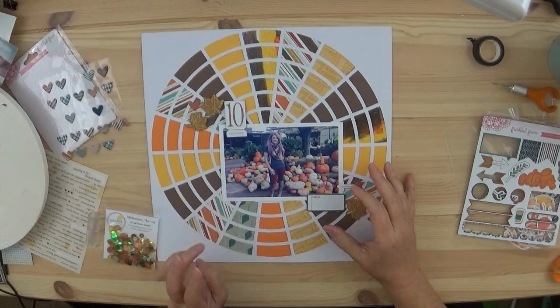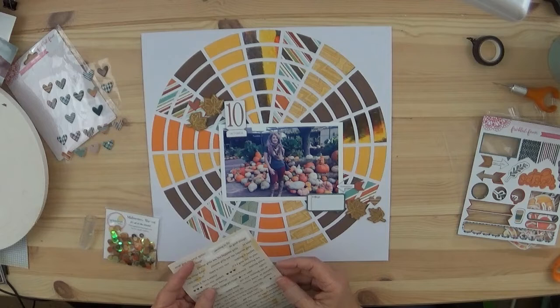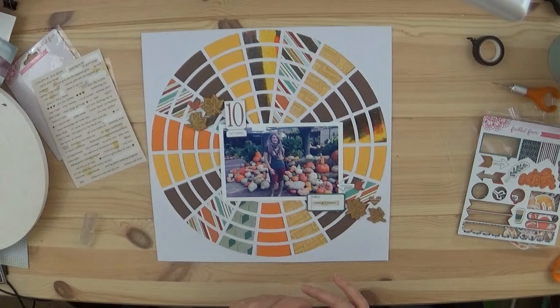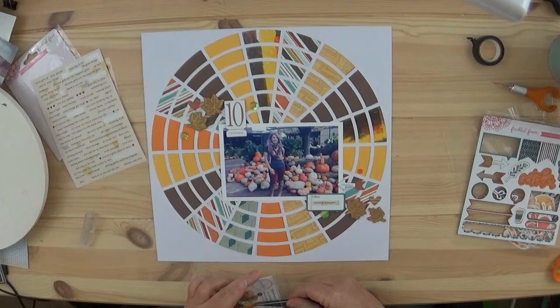I knew I was going to pull these stickers out. I think these stickers are designed for planners but I found one that seems to go pretty well — it says 'Making it Happen.' Above that chipboard speech bubble is an arrow that's really hard to see; it has a brown tail and says 'remember' on it. So I have lots of textures going on.